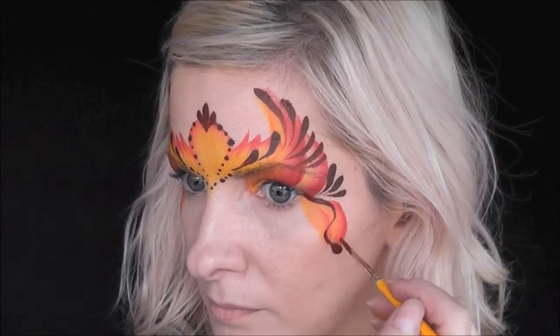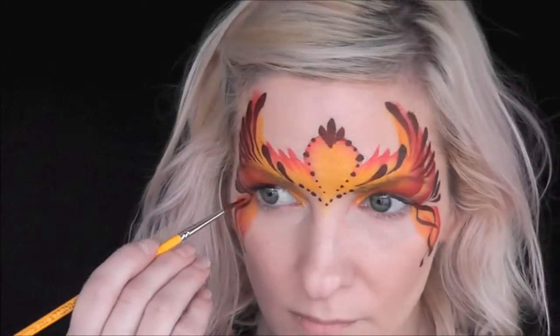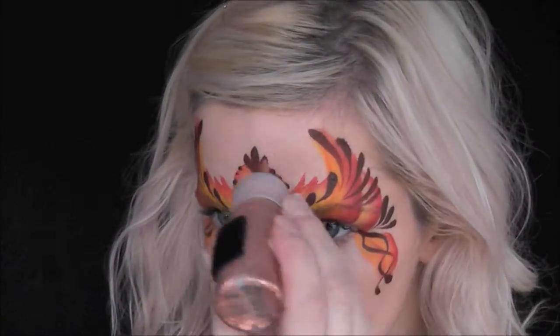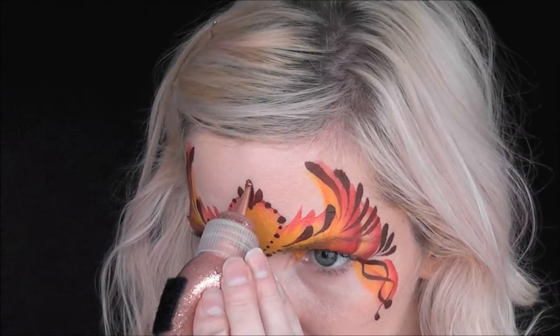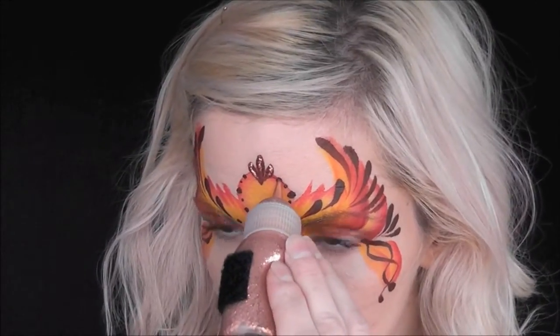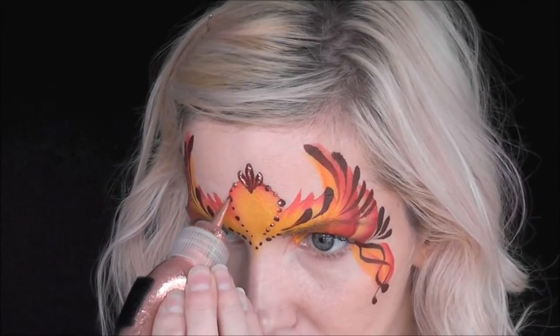Now I'm going to do a series of two intertwining swirly lines and lay my brush down at the end of the line to make a little drop. To really give this look a lot of glitz and glam, I'm going in with the Suzy Sparkles copper glitter gel over all of my brown dots and brown teardrops to give it a super sparkly, fiery look.